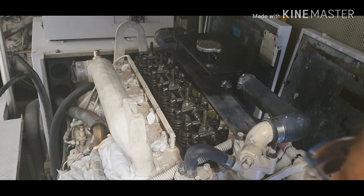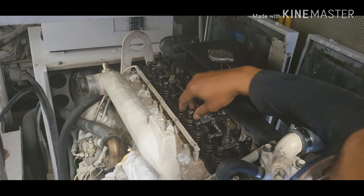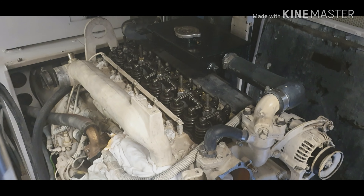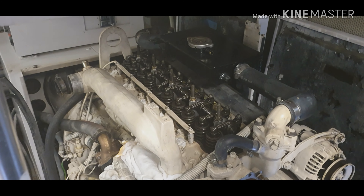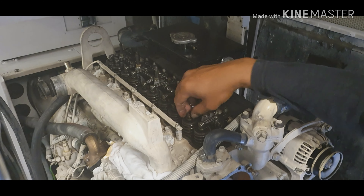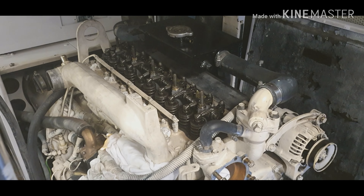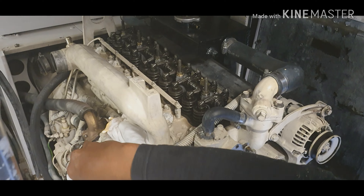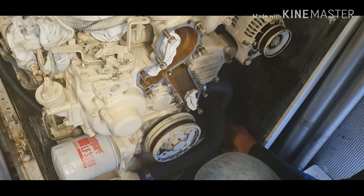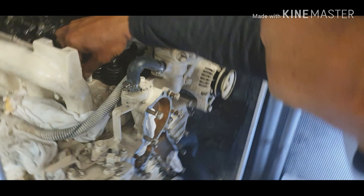I've already taken out the valve cover because we need to check the valve clearance, and also to check if there are any broken springs or anything like that. We need special tools like a feeler gauge to check the valve clearance here, so we'll do that shortly.